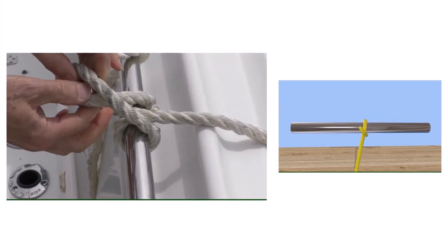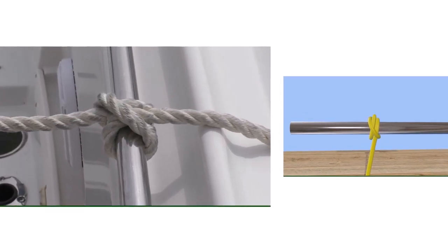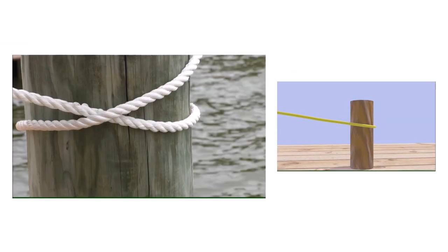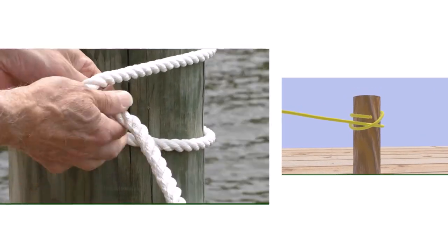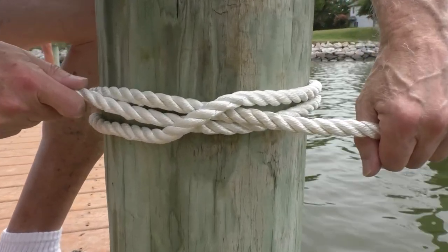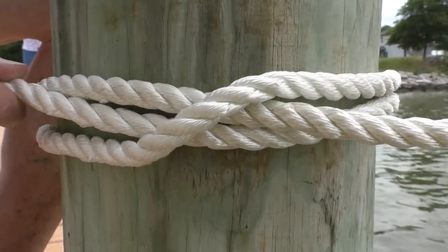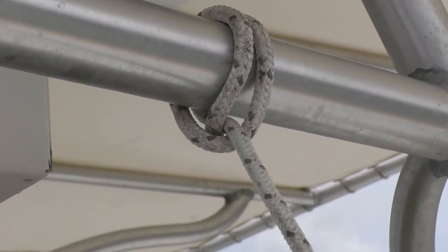For the rail version, remember to cross the line on top of the first loop and slip the working end through the second loop. For the pole version, remember to continue wrapping the second loop over the first loop and again slip the working end through the second loop. When you see an X in the knot with the line coming straight out of both ends, you've done it right.